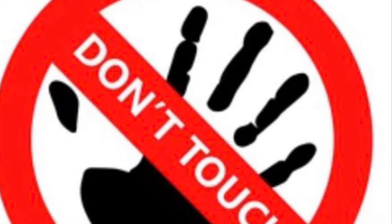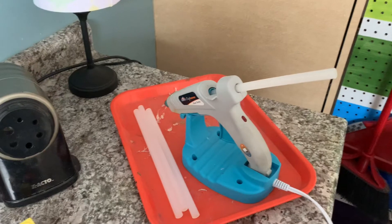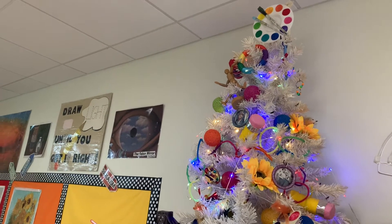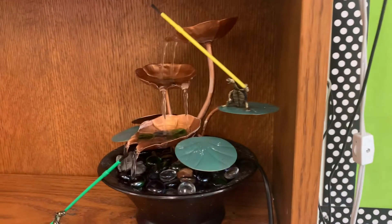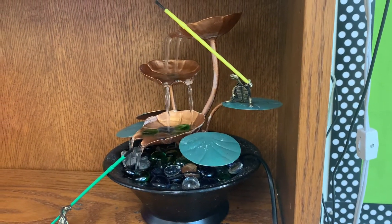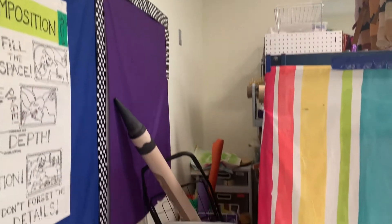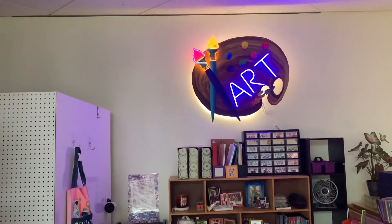Now for a few places that you should never touch: my hot glue gun, our candle warmer, the art trees, the sink faucet, and lastly, our water feature. Other places you should not be are behind the striped curtain, in our supply closet, or really anywhere in my desk area.